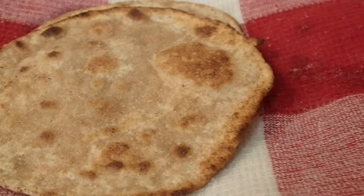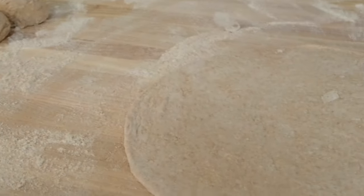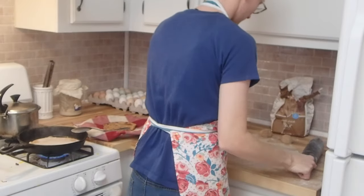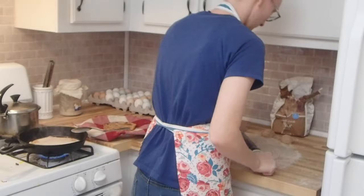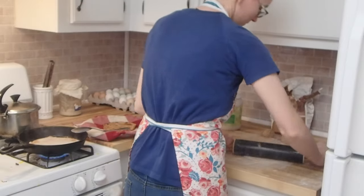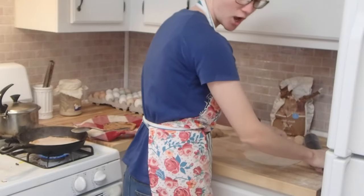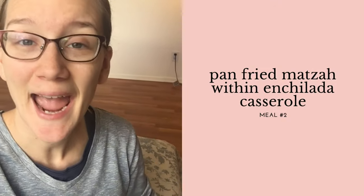The first four meal plans feature my favorite go-to pan-fried matzo, which I made for you in a video last year — I'll put a link in the description box. I love this recipe; it's tasty and really easy to make. I'm going to be serving this pan-fried matzo at our Passover Seder with a menu of roasted vegetables, grape juice, grilled sheep, and whatever sides our guests bring. During the week we'll also eat this pan-fried matzo in an enchilada casserole.